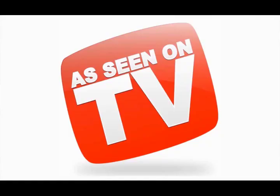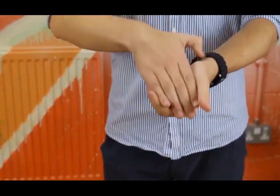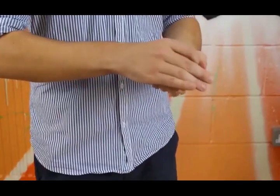This has been performed by Dynamo on his Magician Impossible series and Dynamo TV, and many magicians carry this with them worldwide. What you receive is the original Travelling Deck gimmick, tricks and ideas, but you also receive a second gimmick.